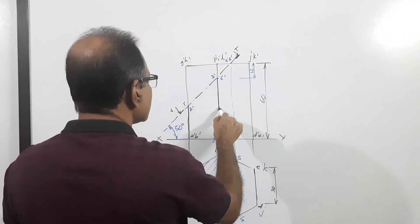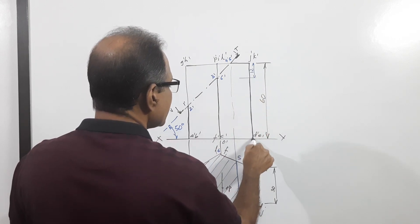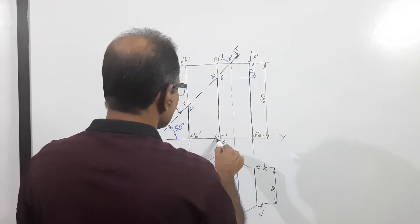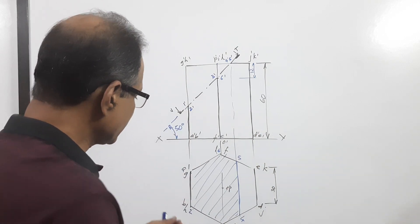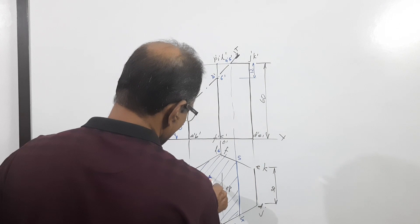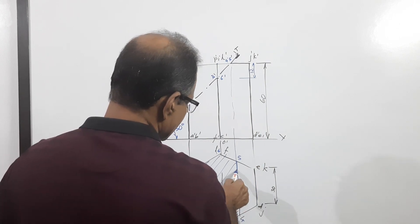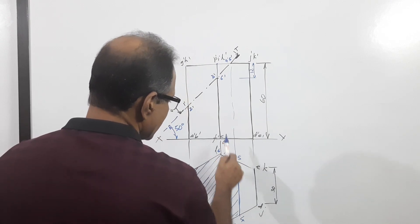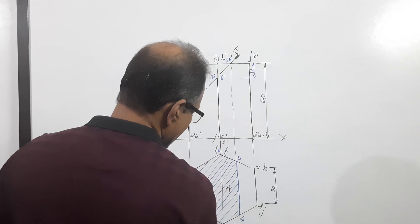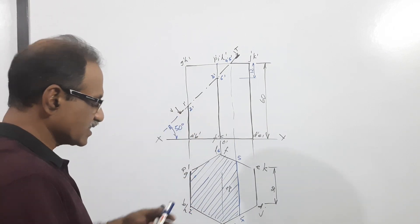This is the top point of the axis; 12mm below is where the cutting plane passes. These lines are to be darkened. It indicates that this darkened portion remains and the other portion is removed. So this is the sectional plan. The hatching is to be done at 45 degrees to the XY line, and they can be 1 to 1.5 millimeters apart for good appearance. Sectional elevation is completed.